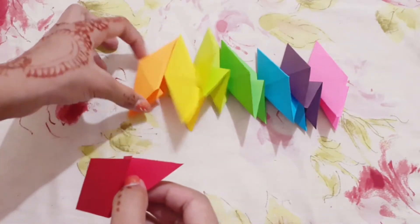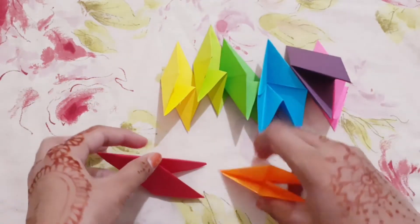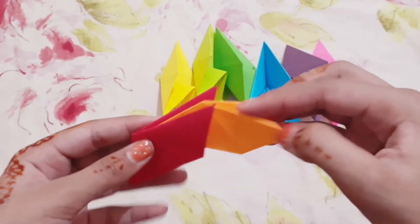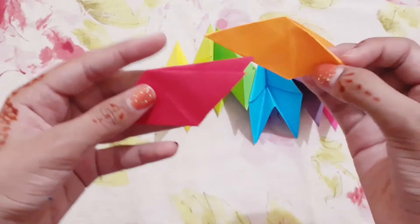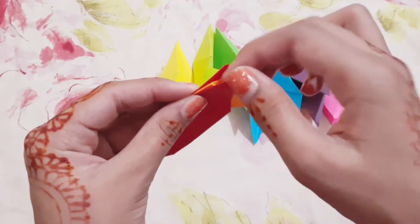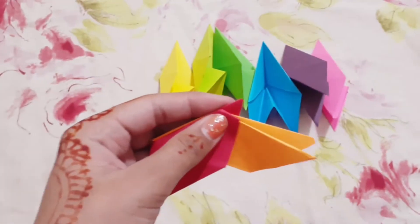Now I'm going to take one, and then take the other one. You can see I'm going to put this one like this — this one is open, and this one is open, and this one is the closed side. I'm going to put it right over here like this.